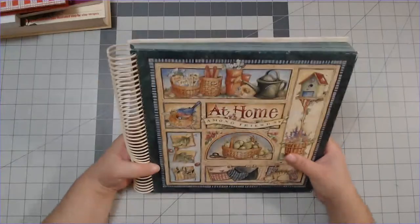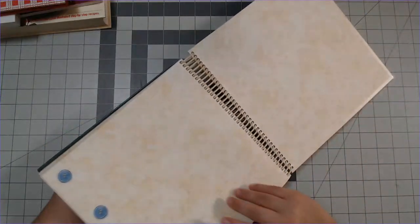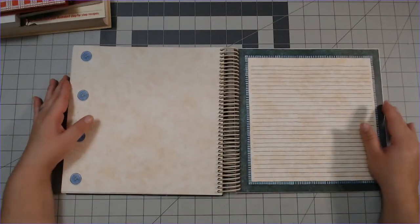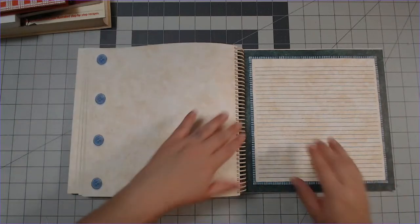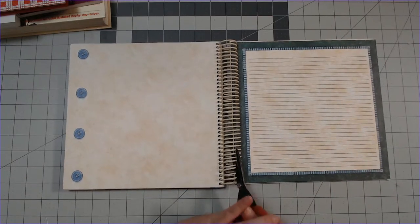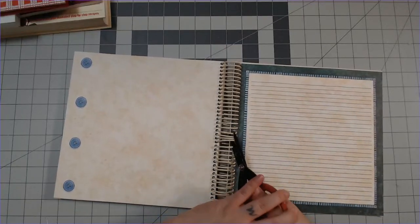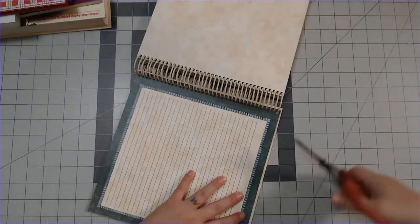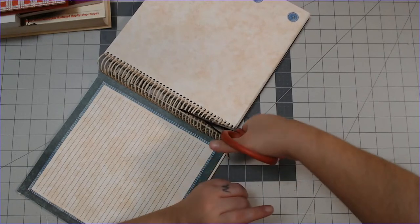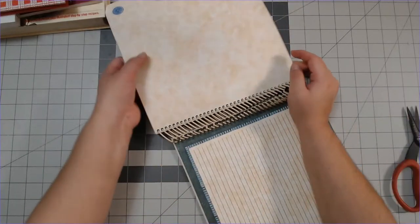The easiest one to cut up I'm gonna do first. This is kind of like a scrapbook - all it is is literally a lined page on one side and then these buttons on this side, and it has a spiral spine. So I'm just gonna cut these. These scissors are ones I don't use for crafting - I use them when I have to cut stuff like this or when I gotta cut rosemary from my rosemary bush.